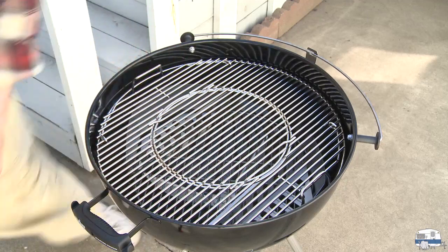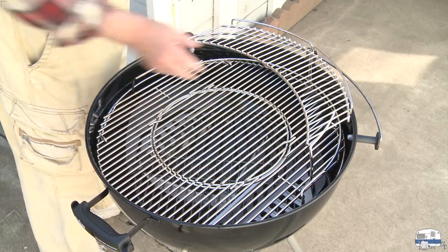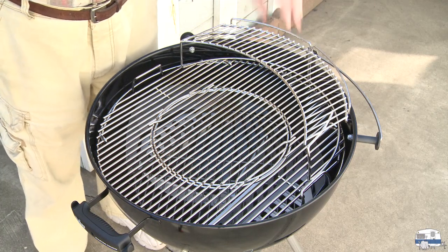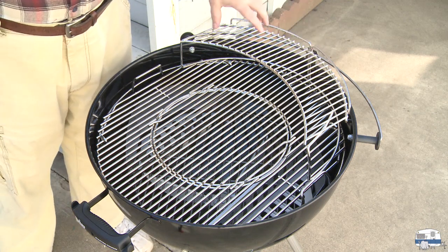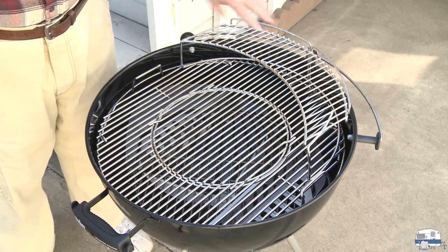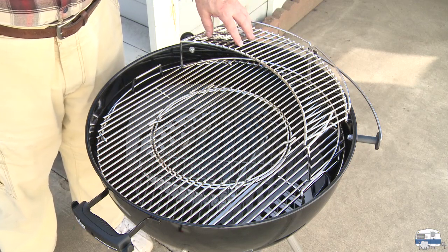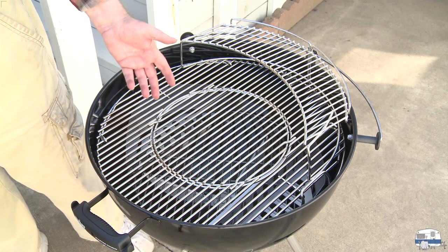One more piece — the warming grate. It just fits in there any which way; it doesn't lock or latch anywhere. That's a warming grate: if you want to keep cooked food warm up top — for example, corn on the cob while steaks cook below — you can put it up there until everything is ready. And that's it. That's all the assembly.